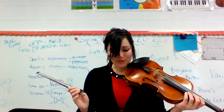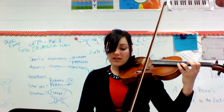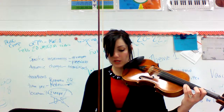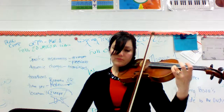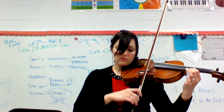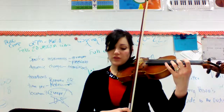I want to just go over measures 218 and 219 again for fingerings and for intonation. At 218 and then 219, we have high three for first violins in third position. High three, low two. So here's 218. Here's high three, low two, and then I'm going to actually replace my third finger with my first finger here.